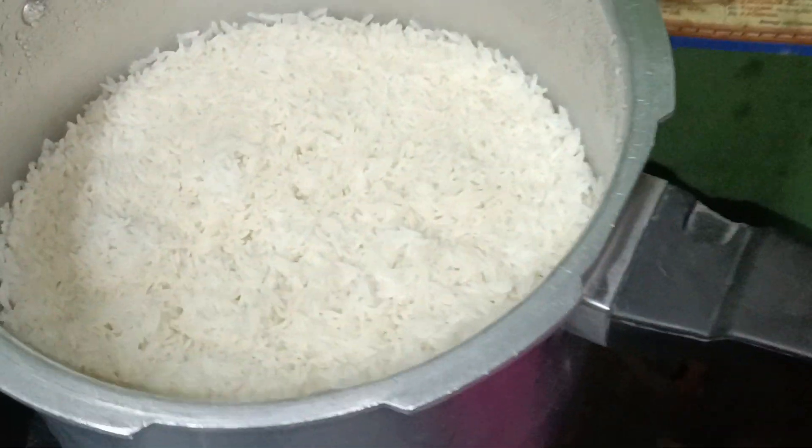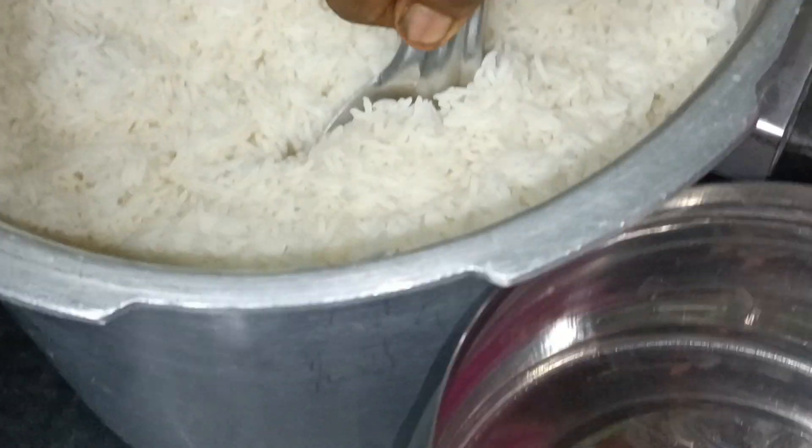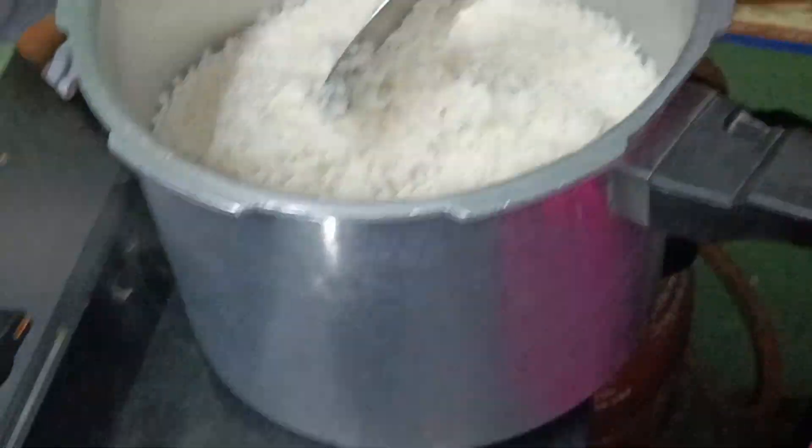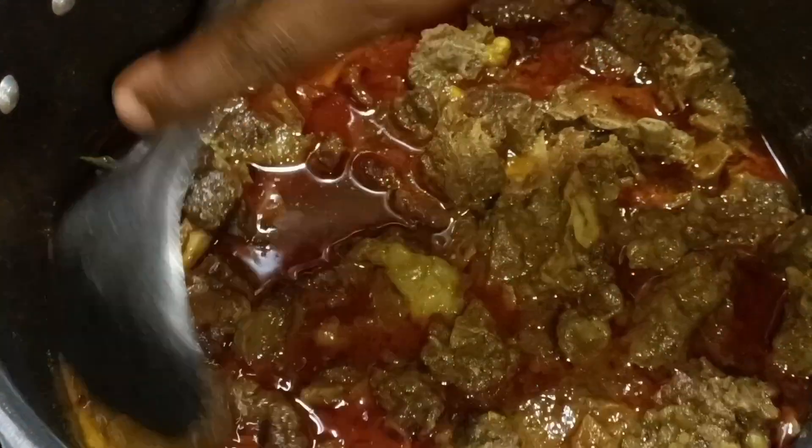Hi Friends! Today is our lunch box with hot curry gravy. We are doing a lot of gravy method.